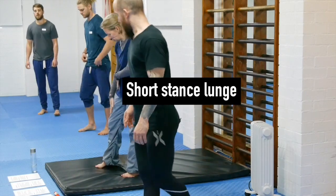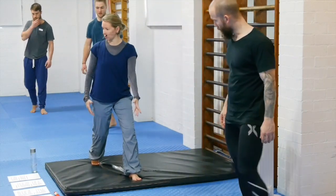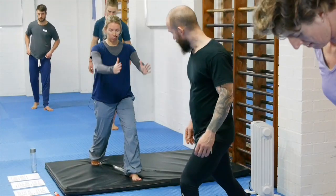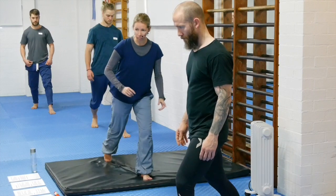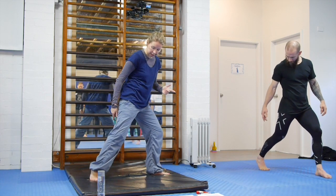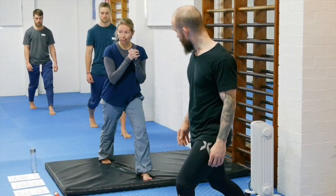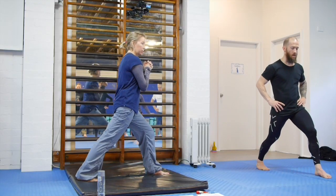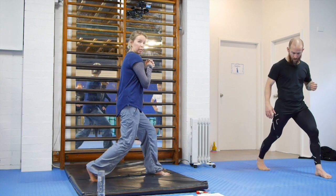Now we're going to move into a more complex sequence. Start in a short stance lunge: one foot to the front, one to the back, feet about hip-width apart. Try to have the hips square to the shoulders — facing toward the front knee, up on the toes of the back foot. Check your back foot: if it's turned out, it's very unlikely your hips are square. Turn the foot completely in, and do a series of little heel presses — nothing else moving, just pressing the heel down. You should get a gentle pull into the calf.